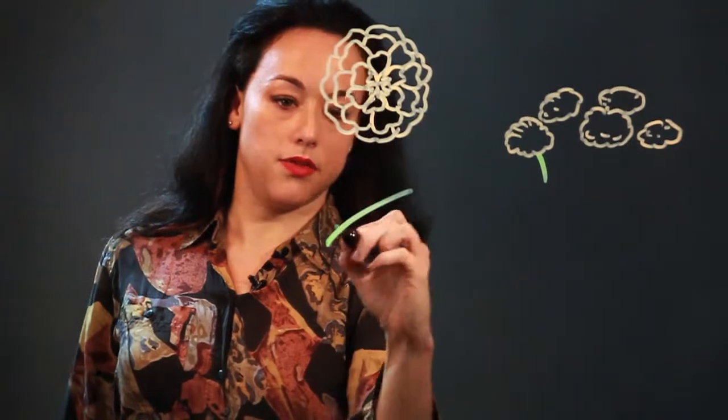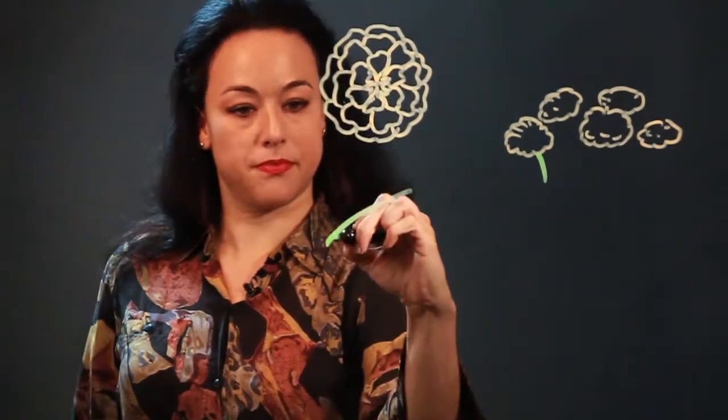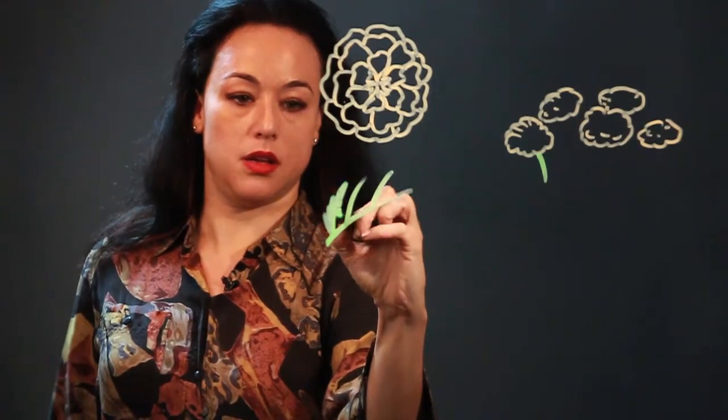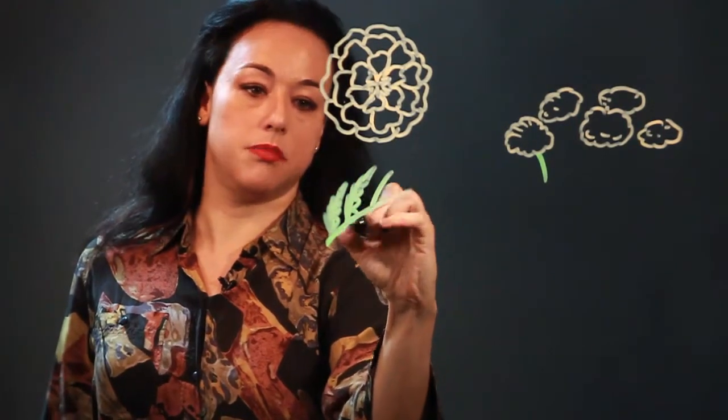I'll come back to put in the leaves. The leaf is kind of like a fern leaf a little bit — it has a bunch of long leaves coming off of a central stem.